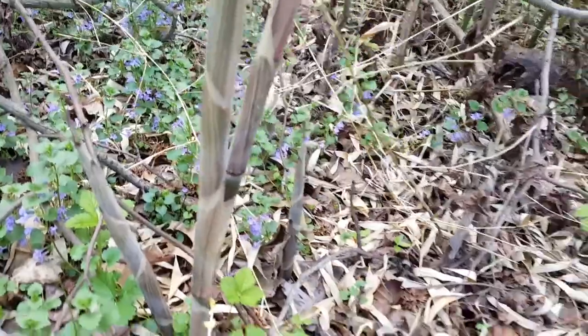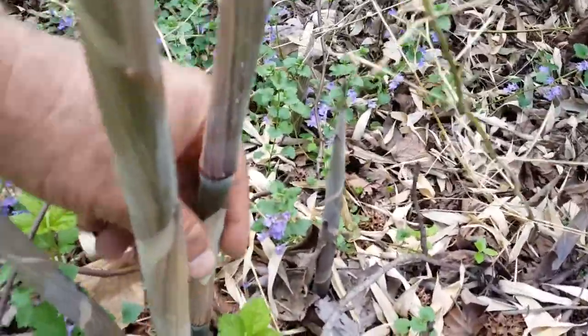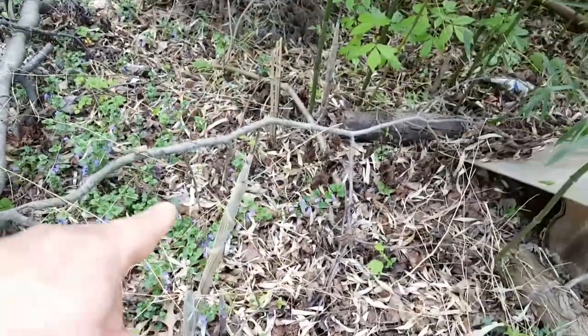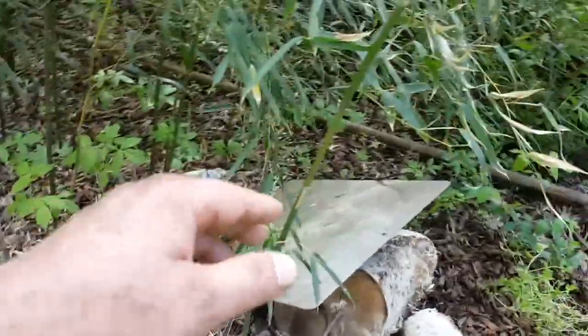See this one right here — you can see it's starting to get the green, woody stem. This will grow a good seven to nine feet before it starts leafing out.